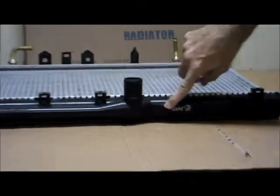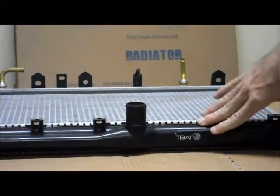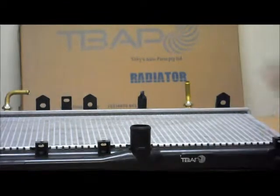You can also see at the top here we've got the Tobi's Auto Parts stamp on there, which shows you that this has come from our factory and it is a high quality part.